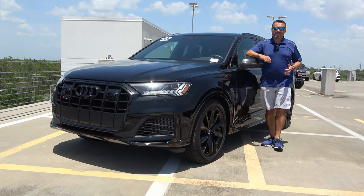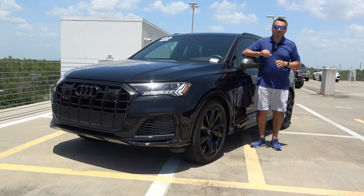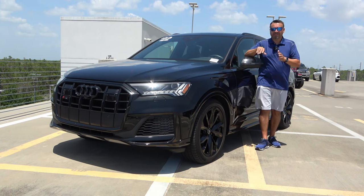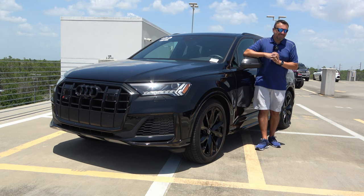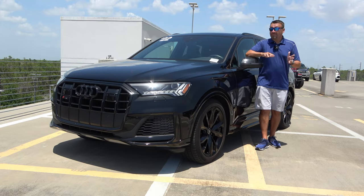What is up guys, welcome back. I'm here at Mercedes-Benz of Bonita Springs where I found this in the used car inventory. This is a 2022 Audi SQ7. If you get this vehicle you're definitely going to get your kids to school on time. Today I'm going to take you on a tour of the vehicle — exterior, interior, cool technology features — and at the end, my favorite part, the test drive. But first, help me reach my goal of 10,000 subscribers by clicking that little red subscribe button.